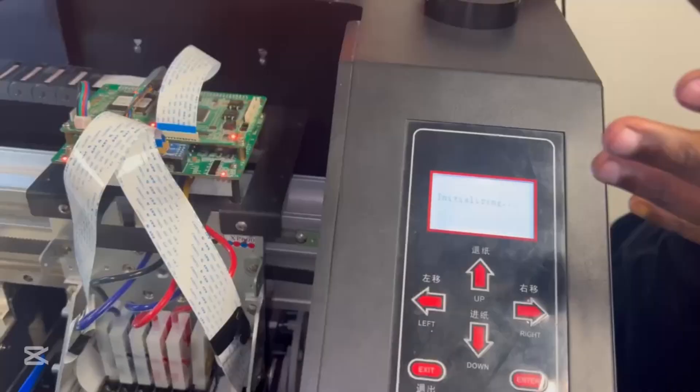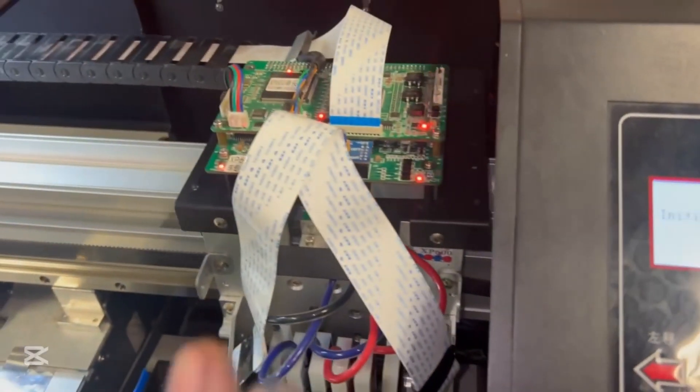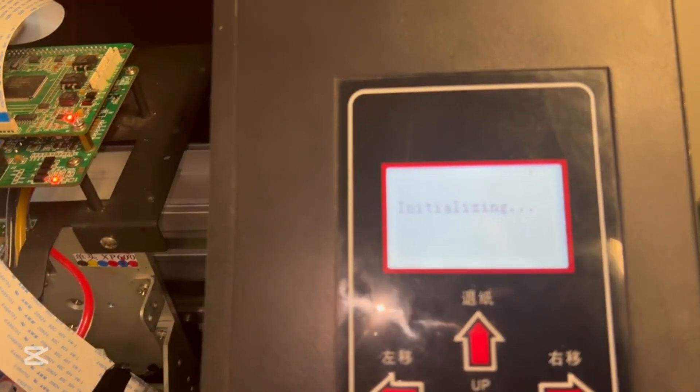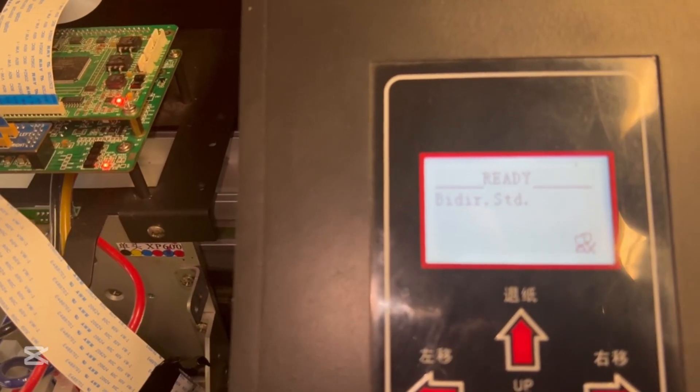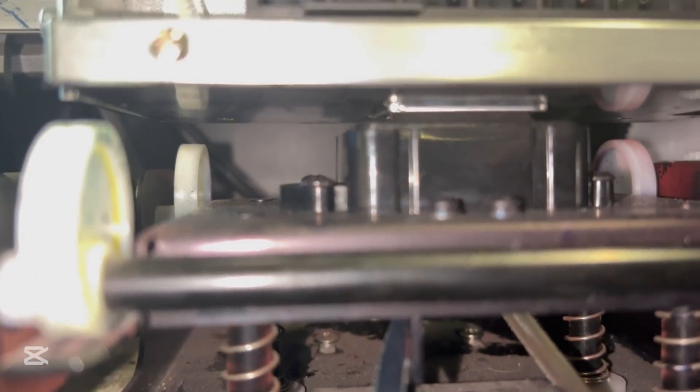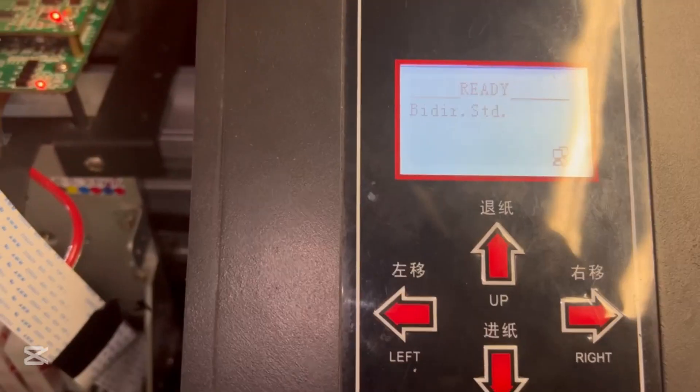With everything done, I'm simply going to turn my machine on now and see if I get any errors on the screen. Still initializing — and no errors on the screen. This is just telling me I haven't connected my computer yet, and at the bottom you can see the head is capped, everything is proper, and the cap is at the center of the print head.